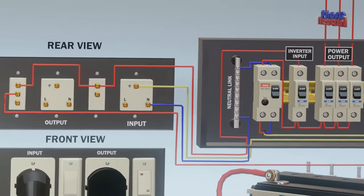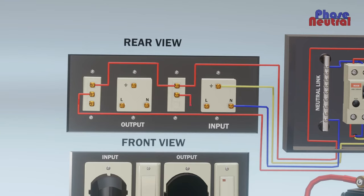The one-way switch second terminal connects to the line terminal of the input socket, and the two-way switch L2 terminal connects to the line terminal of the output socket.